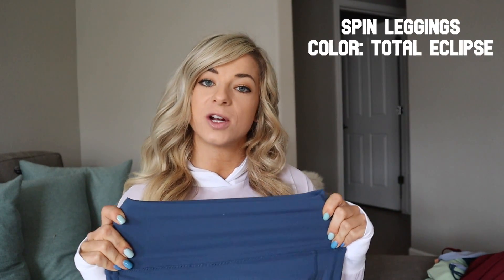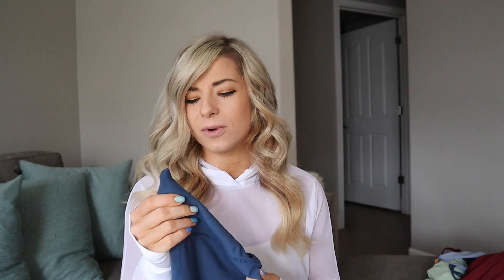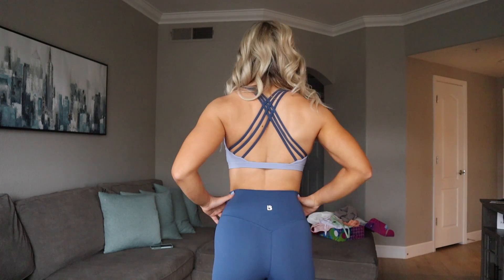Next up is the Spin legging with four-way stretch performance material. These are a little bit thinner than the Step Up leggings, but I really like them once I put them on. They also have no front seam and are extremely flattering on the buns. This is the color Total Eclipse — I paired this with the Namaste sports bra and it was so freaking cute. They are super thin and just feel so light on. I'll show you the squat test as well — great overall leggings.